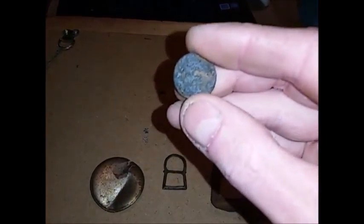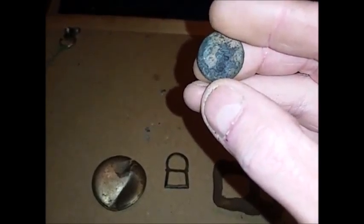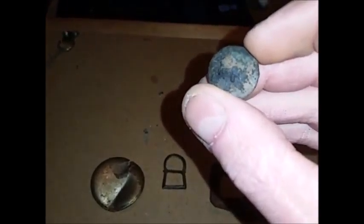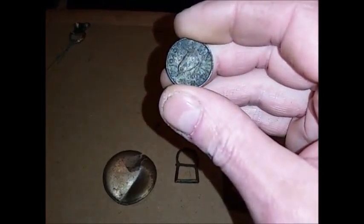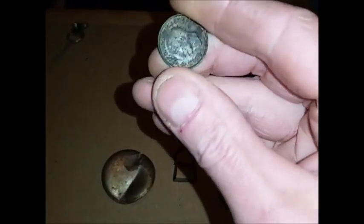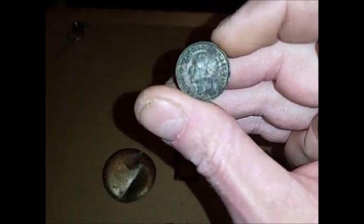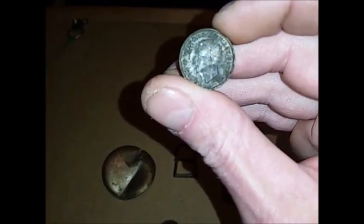And another one, but it's completely toasted on both sides. And just a little 1949 wren farthing — it's quite nice, I've never seen a real one of these before, so a funny little thing.